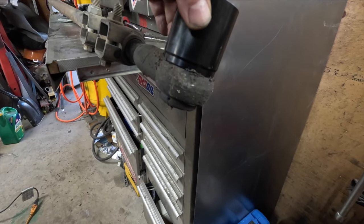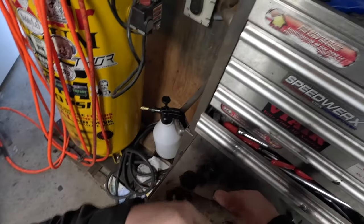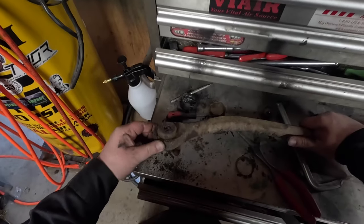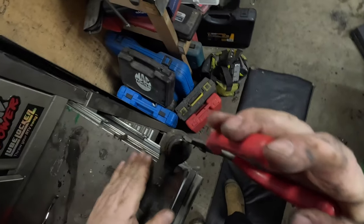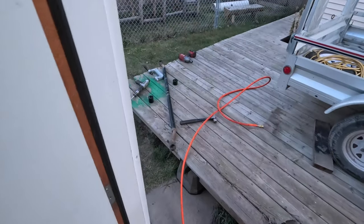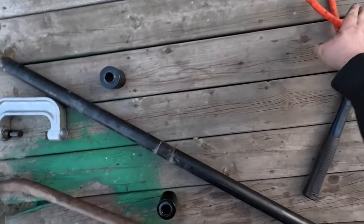I think these ones are gonna be the same way, but I had to check to make sure this ball joint cup is gonna fit over top before I get too crazy. One of the set screws just came out on this one, so I don't have to worry. I'll use the air hammer first and then beat it with a hammer to bust it free. Air hammer to break up some of the rust.